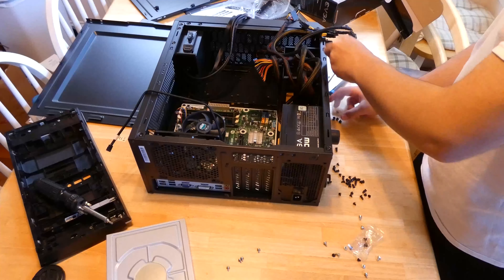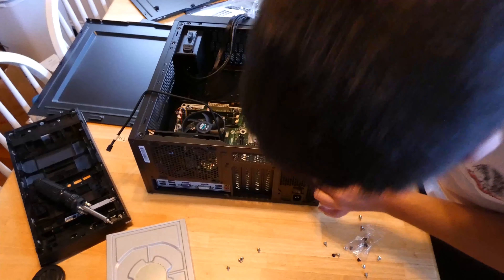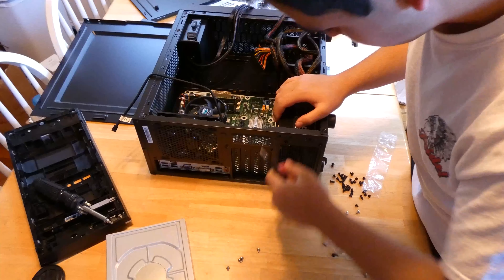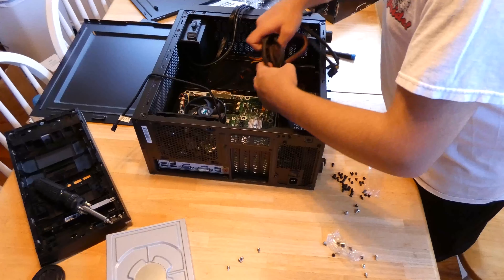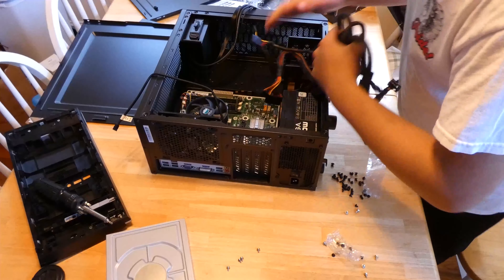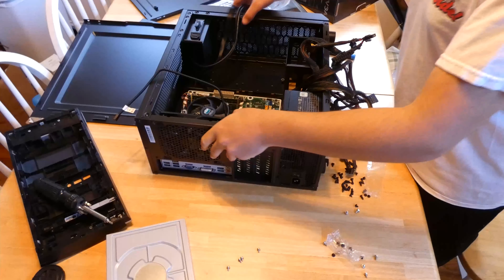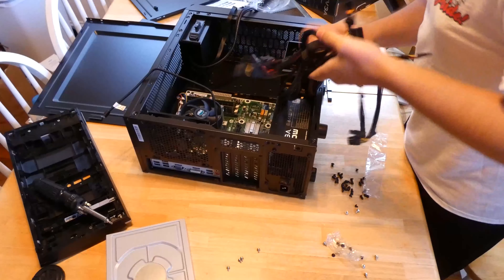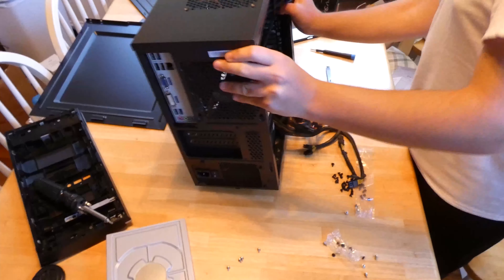Now we're going to use the motherboard screws, which have a flat area around them and are Phillips head. They have a flat area around them and are relatively small. I hope it fits — make sure it fits. Perfect.